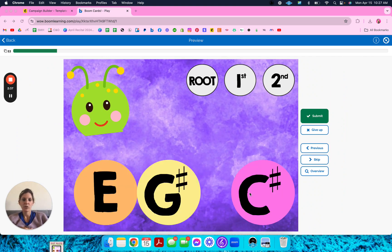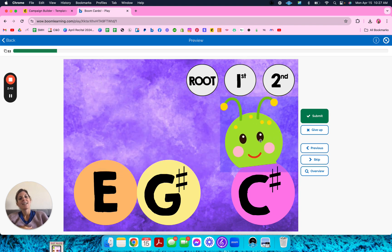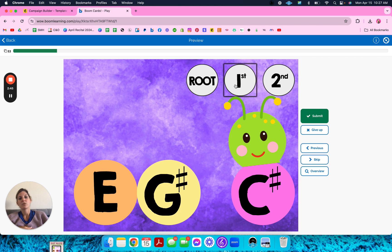Here's one where we're inverted. The student will have to drag the head to the root of the chord, which is here. And then root, first, or second inversion — there's only one note above the gap. I love that she explained it that way. Then put first and submit.